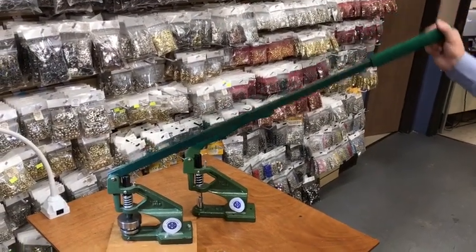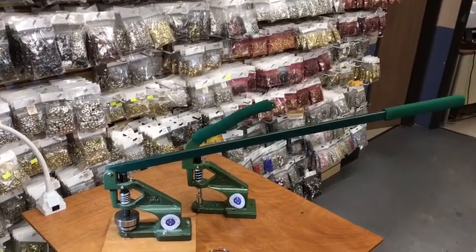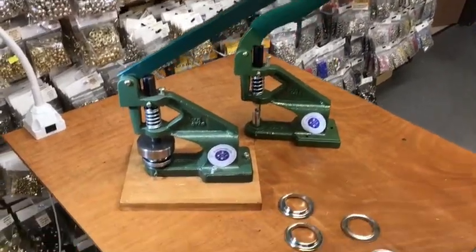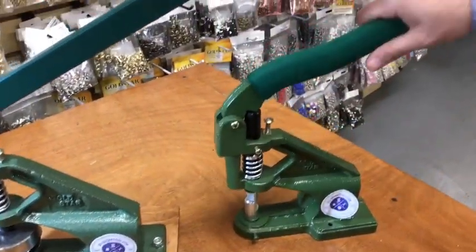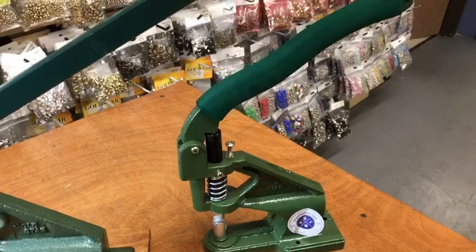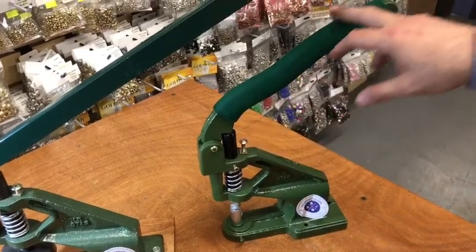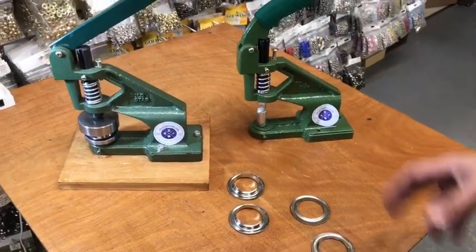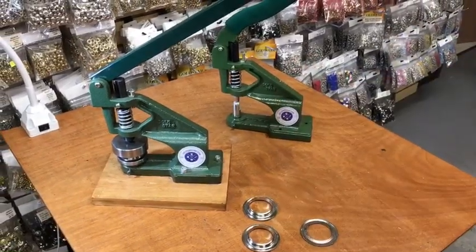Hello everyone, this is David from goldstartool.com. Today I'm going to show you how to make it easier if you have bigger grommets, like these curtain grommets. We had some people calling us letting us know that they don't have a lot of power to put them together. Even though I could do it, some people want it to be easier. This is the normal size grommet press with a normal size handle, but for bigger, heavier stuff, it's harder for some people to close the grommet.